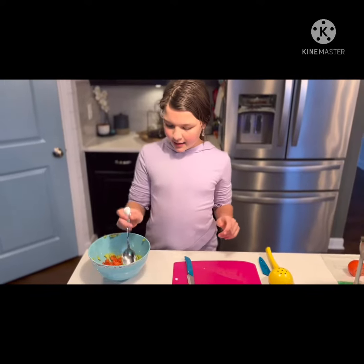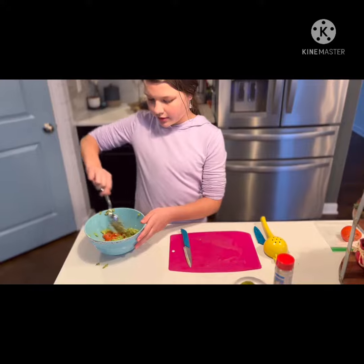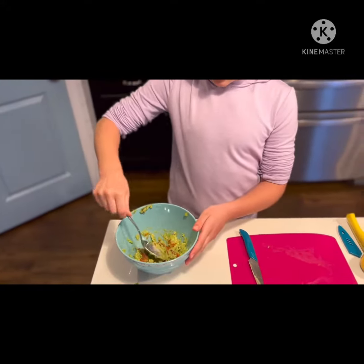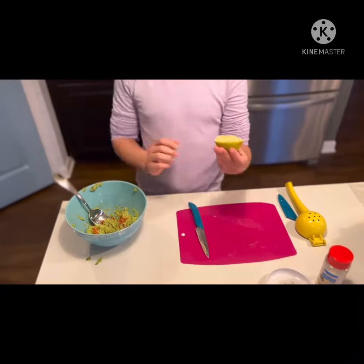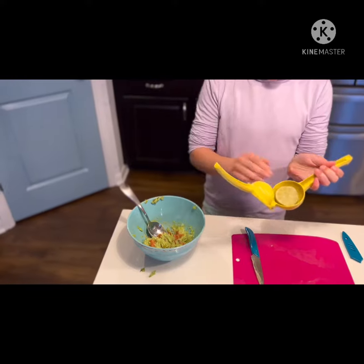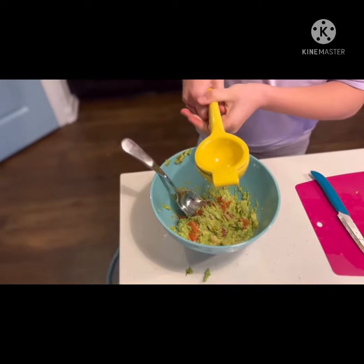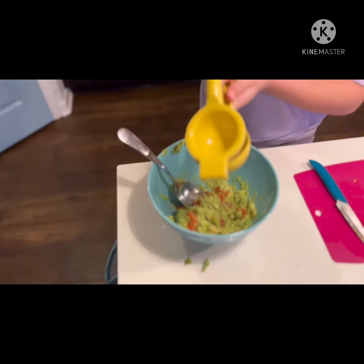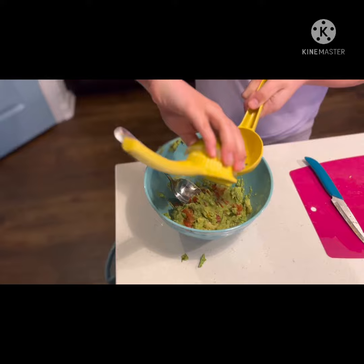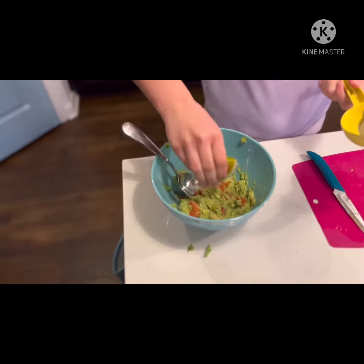Okay, so I put the cut up tomatoes in with the avocado, so I'm going to mix it up a bit until all of the tomatoes are incorporated in with the avocado. And then now I'm going to take my half of the lime and put it into the lime and lemon squeezer and squeeze it in. If you are making more guacamole, I would recommend to use more lime. Just squeeze the rest off to make sure you get all of it out.